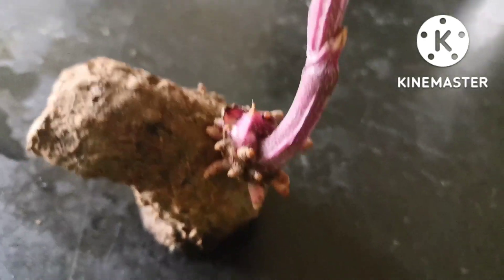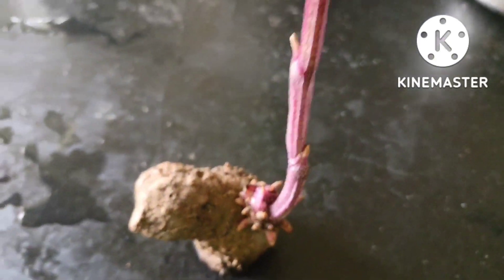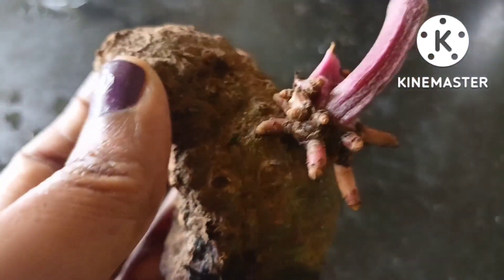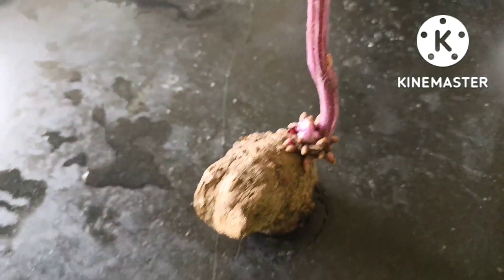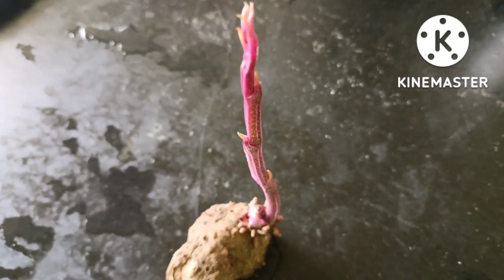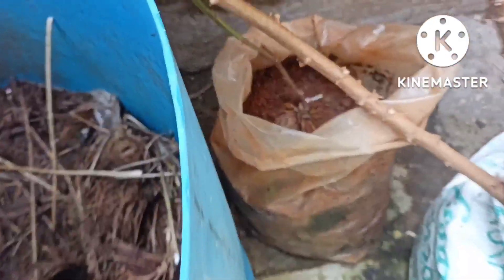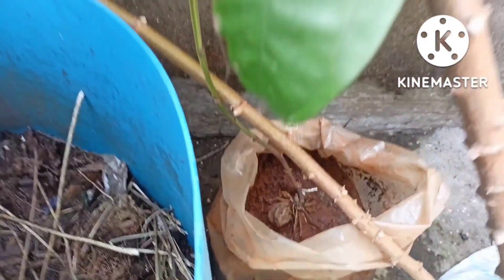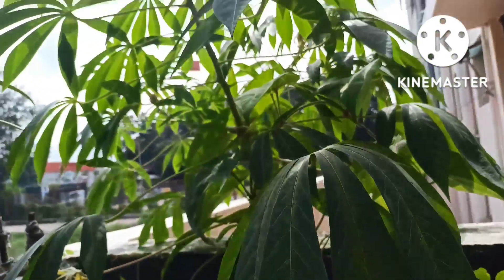I'm going to make a big bag of rice. It's not good to make rice in the rice, but we are going to make a big bag of rice.